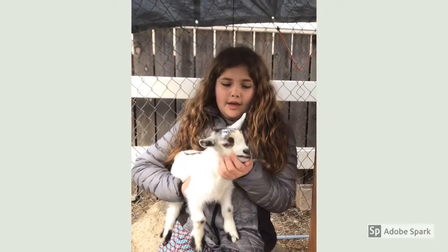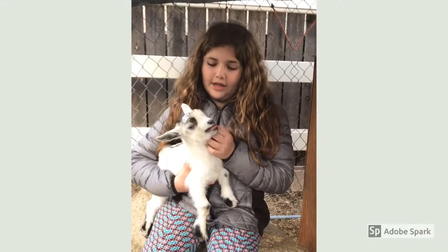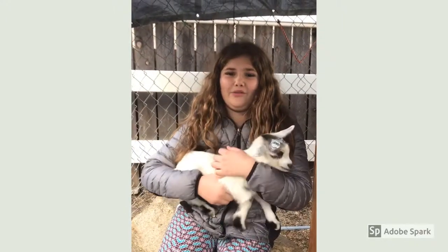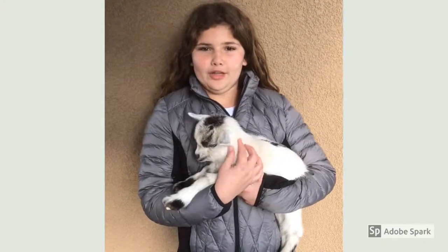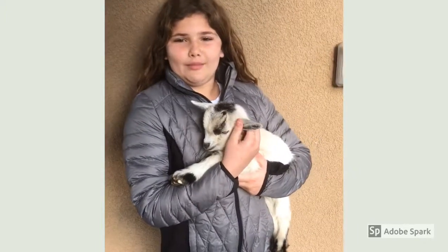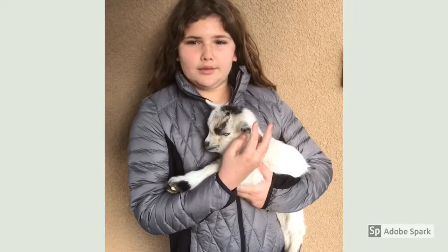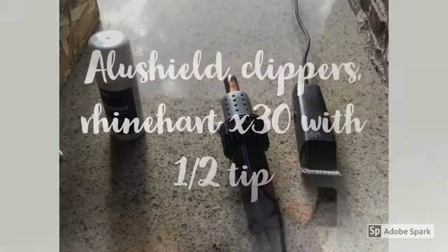Now I would be showing you how to de-bud a baby goat. Here's my baby goat — he is a Nigerian Dwarf. The mom had four kids: one girl and three bucks. He is nine days old.